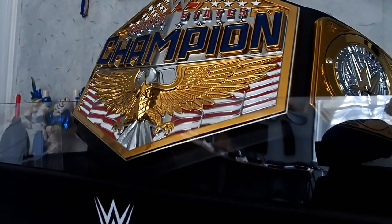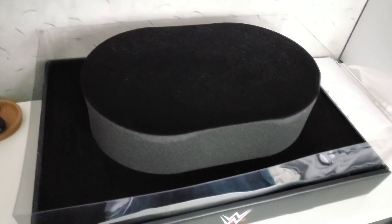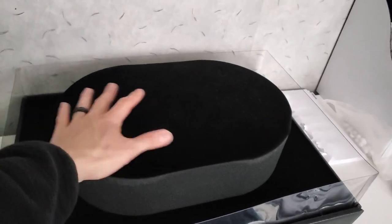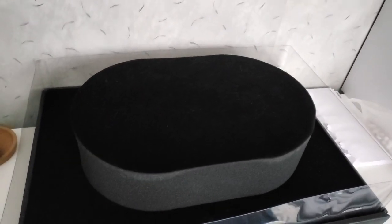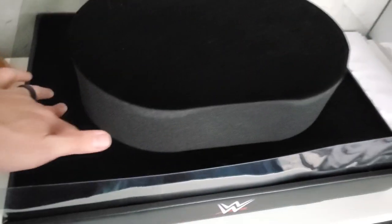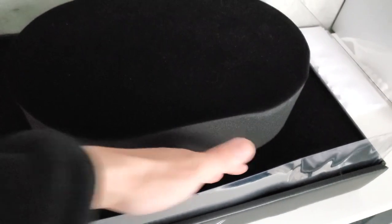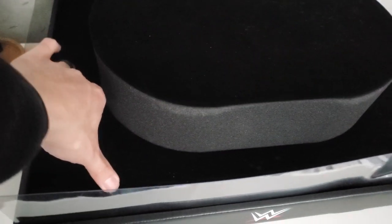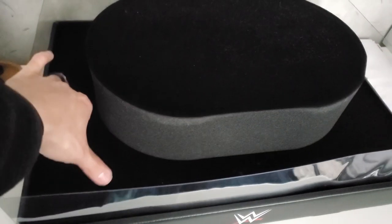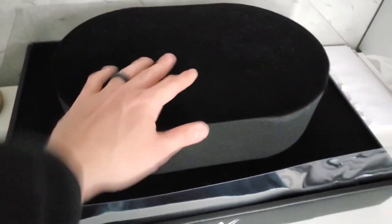If you want to take the belt off, you can see there's a humongous foam filling to actually keep the shape of the belt. On top is a little bit of felt material, and on the bottom it's also a felt material, which is significantly more durable and harder — so I don't think it's cardboard per se. It feels pretty nice and keeps the weight of the belt well.